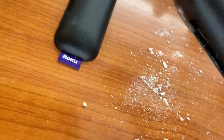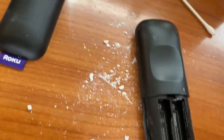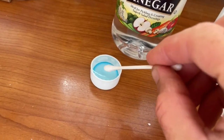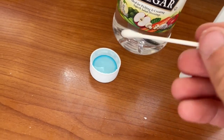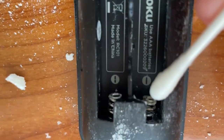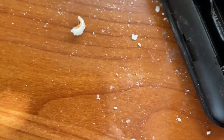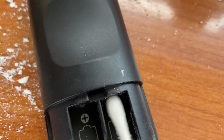The problem with the corrosion is that it prevents good voltage, so your batteries aren't going to work. Now what we do is take our white vinegar and dab it onto these terminals, and just clean these up like this.